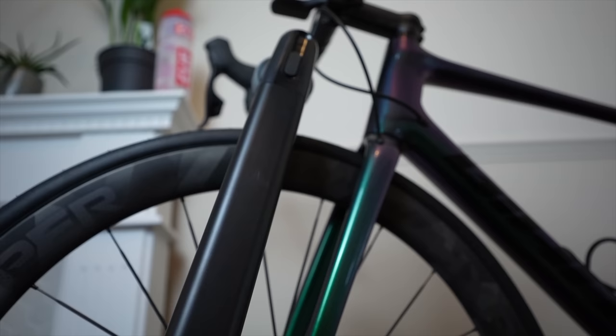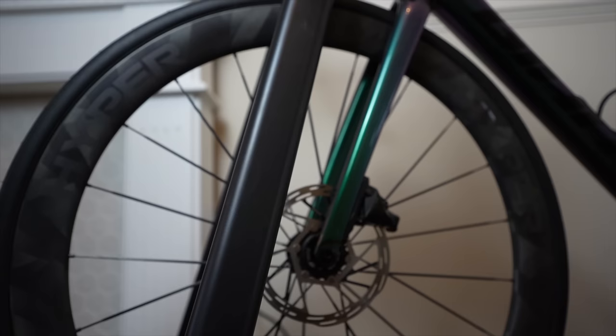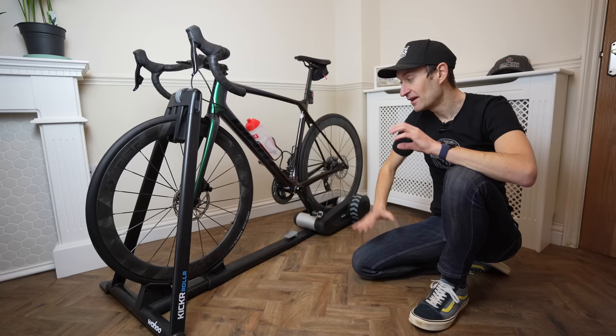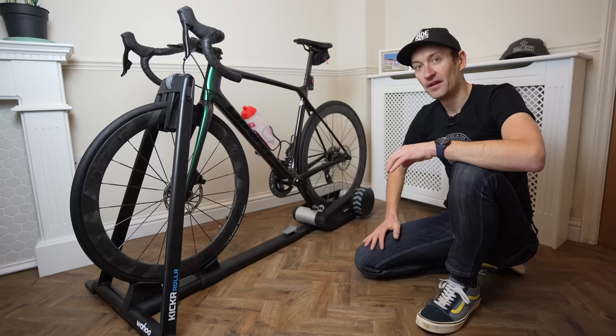The stabilizer works really well and gives a nice secure, stable feeling platform. The bike does move around a lot more though — the back wheel sort of fishtails around quite a bit more compared to a smart trainer. One concern I do have is that you can see the front wheel flexing between the fork blades when you have this clamp mechanism around the front wheel, which is a little alarming. I'm not sure if that is a concern or a problem long term, but one to be aware of for sure.